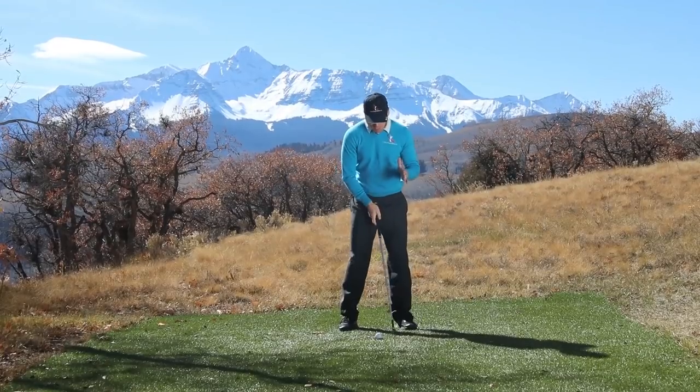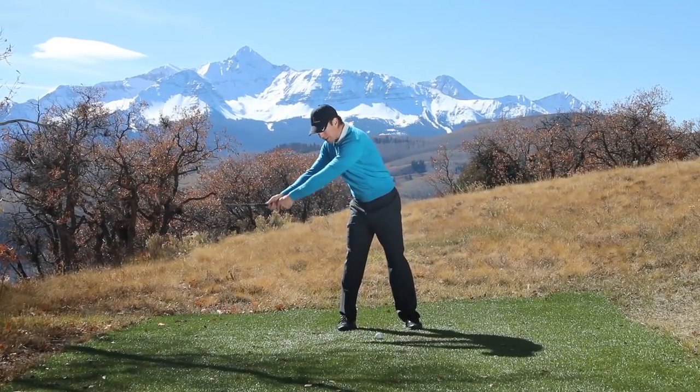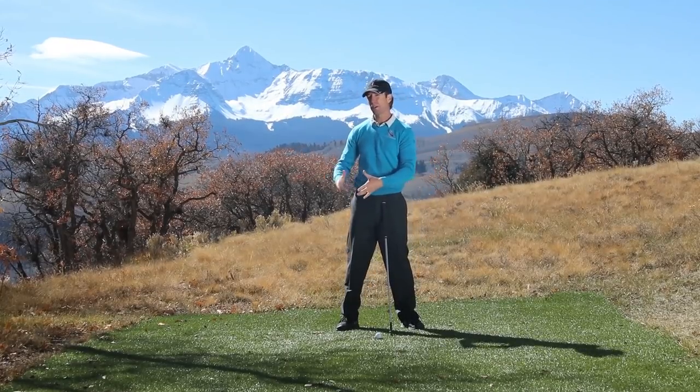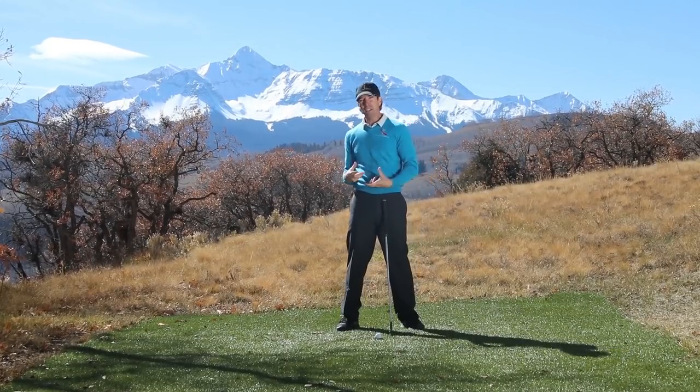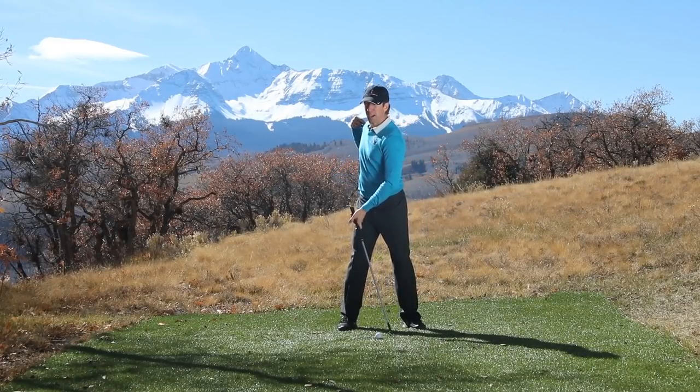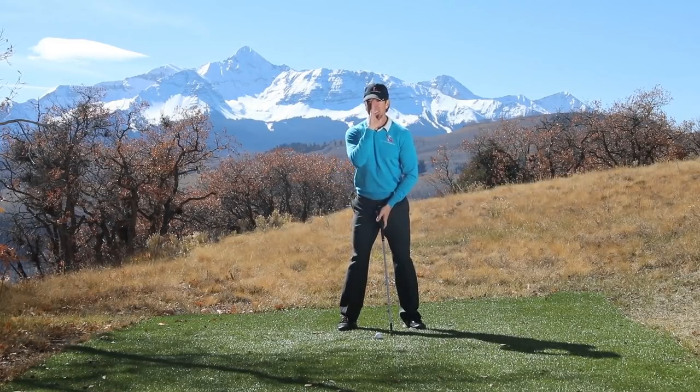But if you don't understand that and you just keep trying to position the club or pushing from the left side — because that's what we want to do — we want to push during the swing because it feels better, it feels more powerful. But the pros don't do that. They pull their right shoulder behind their head, and that's what keeps their head nice and centered.